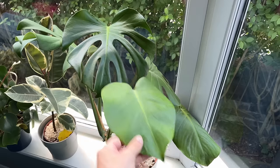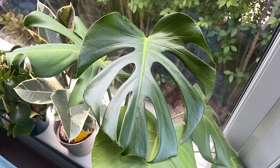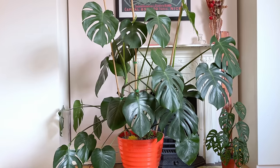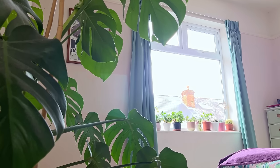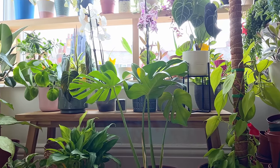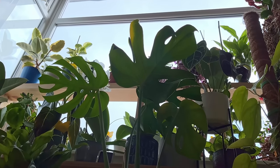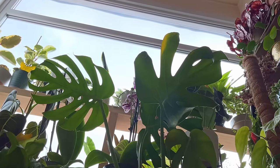The Monstera on my living room windowsill gets tons of light with a few hours of direct afternoon sunlight, and the gaps on the stems are much shorter. A good way to assess how much light any plant is getting is to get on the floor and see the world from their viewpoint — look how much of the sky it can see. If the view is obstructed by walls, ceiling, and trees outside, it's not getting much natural light. A clear 180-degree view of the sky, and you'll be very happy.